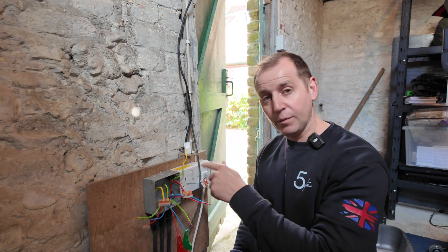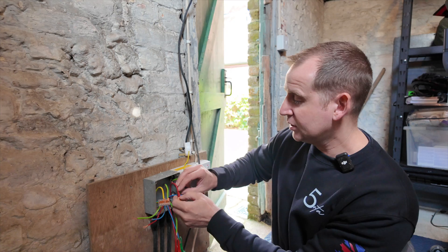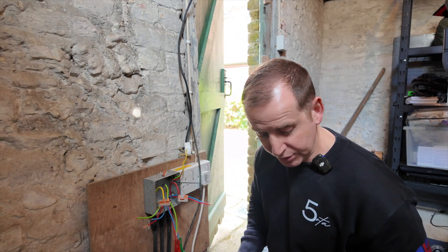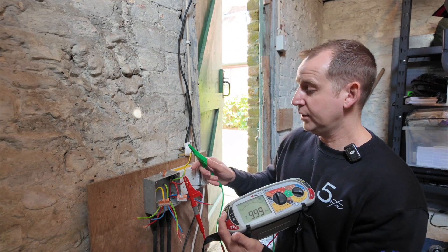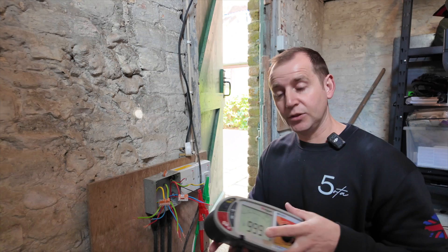Now I'm going to test through the pump circuit. I disconnect it from the socket and carry out the same procedure. Line and neutral — completely clear. Line and earth — clear. Neutral to earth — completely clear. So the pump circuit's good also.